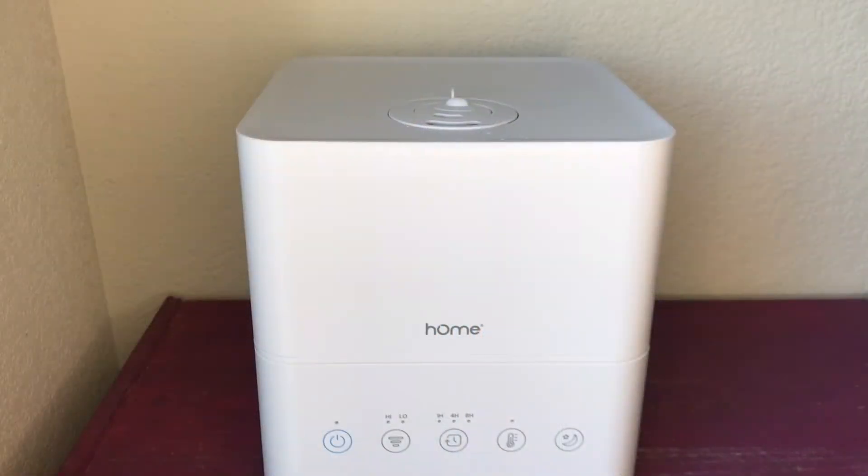Before I get into my first impressions, I want to give you a snapshot of the interface of this unit. On the far left-hand side, you have the power button. All of these buttons will emit a beep when you press them. Additionally, this unit will emit a loud beep when it is out of water and then automatically shut off, which is a really nice function because it prevents the unit from damaging itself.